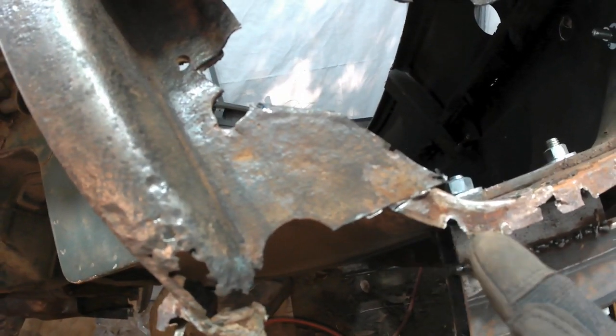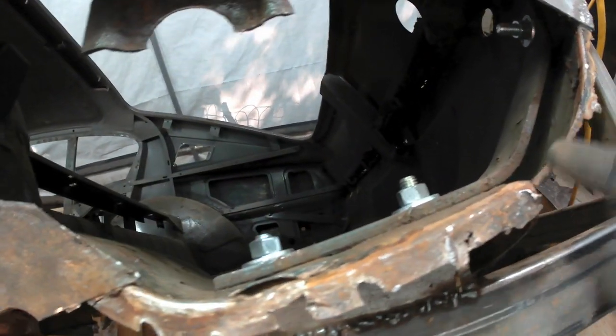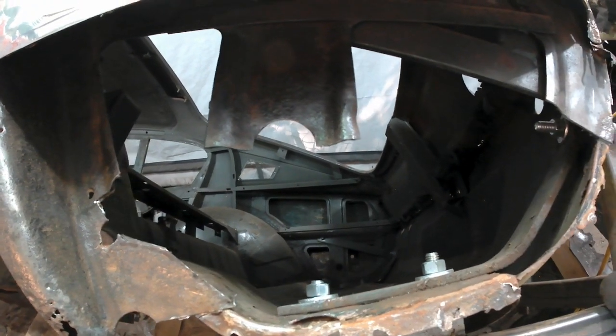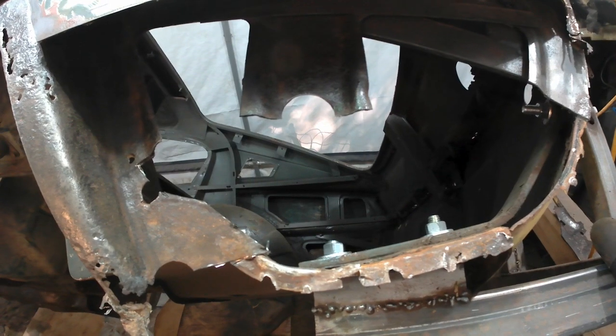I think I'm going to try and clean this up a little bit, rebuild the flange all the way along here, and then cut out a piece in here. I did a trace of this on a piece of paper before I cut it out, so hopefully I can recreate a piece in metal that will fit well.